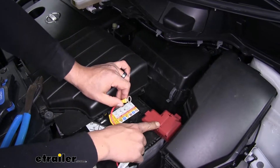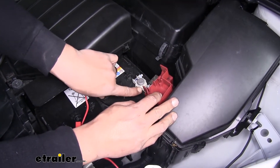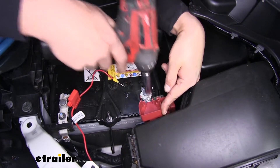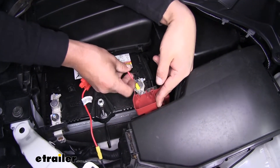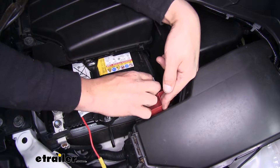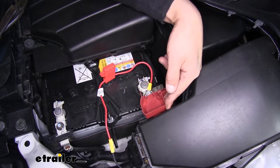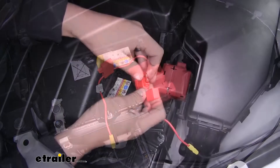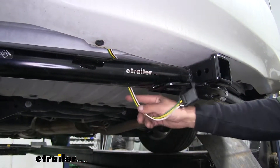The ring terminal is going to go directly to the positive post, so we can lift up the cover. We're going to have a nut right on top, so we'll grab a 12mm socket and remove the nut. We'll slide our ring terminal over the post and replace the nut. Then we'll take our 10-amp fuse and put it into the fuse holder.